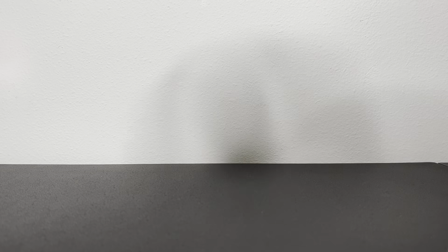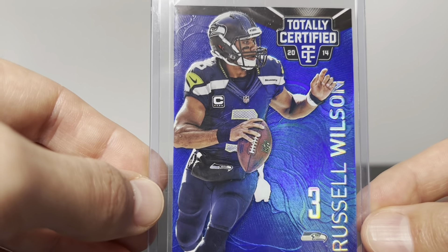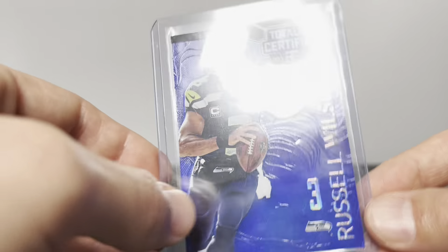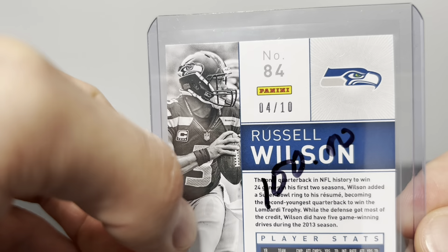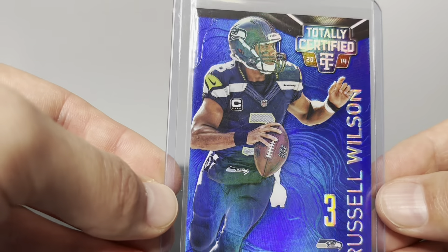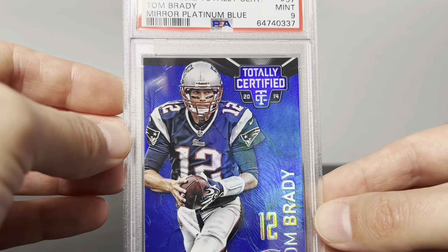Next in terms of rarity we have the blue. The blues are serial numbered to 10. Here's an example of a blue — these cards just really have a glow to them, that's the best way I can describe them. A glow and shine, the texture is a lot different than a refractor. Refractors are just smooth cards, but these you can actually feel the texture on the card. Someone had written on this one when they sent it to me, but anyways these are serial numbered to 10. Here's my blue Brady — graded this one myself too.